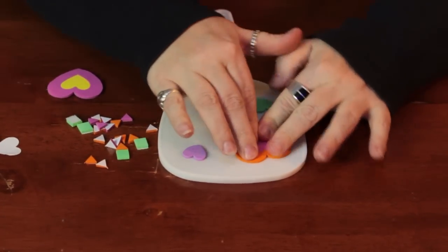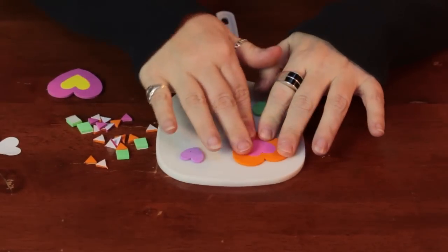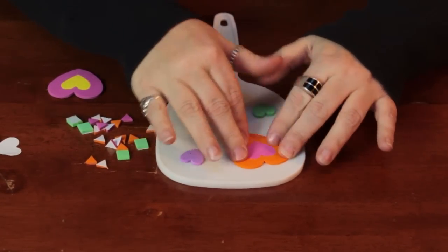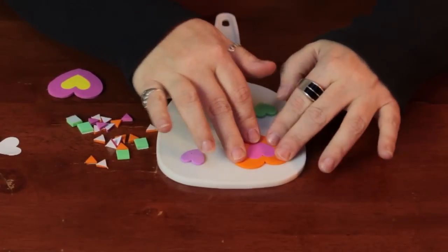This usually adheres to most surfaces. If it doesn't adhere — if the surface is maybe a little too textured — you might want to go in with a little hot glue or other kind of adhesive just to strengthen that bond a little bit. I put a few of these on already and they stuck pretty well.